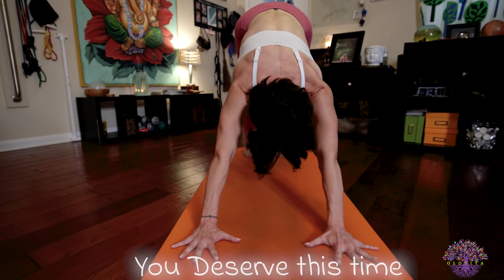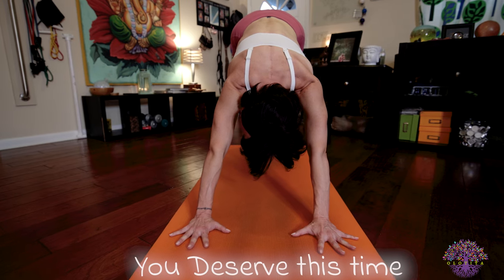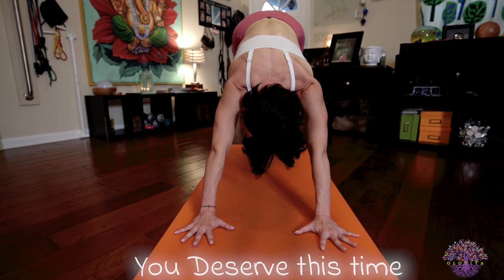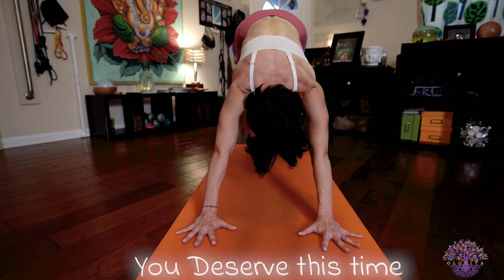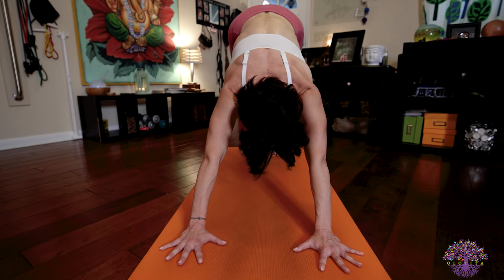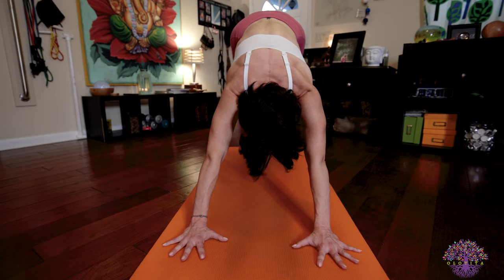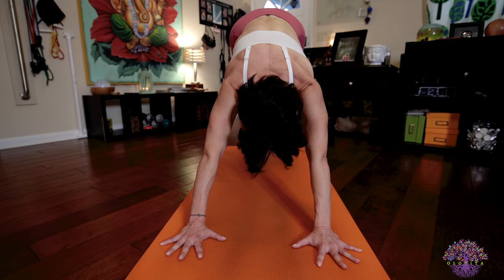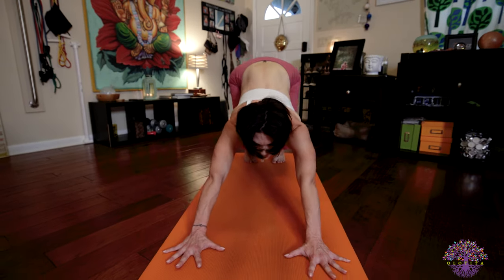You so deserve this time. Try not to get distracted with thoughts that pass through your mind. Instead, breathe them away. Every time you get distracted, bring everything back to your bandhas and your drishti and your breath. The movements that you're creating with your body. You're doing such a great job. The end of your fifth exhale, Panchadasah.